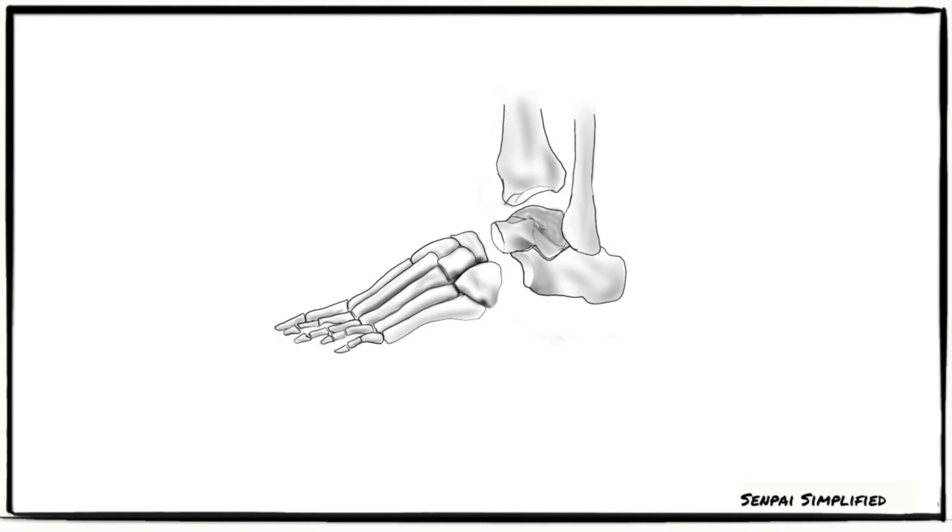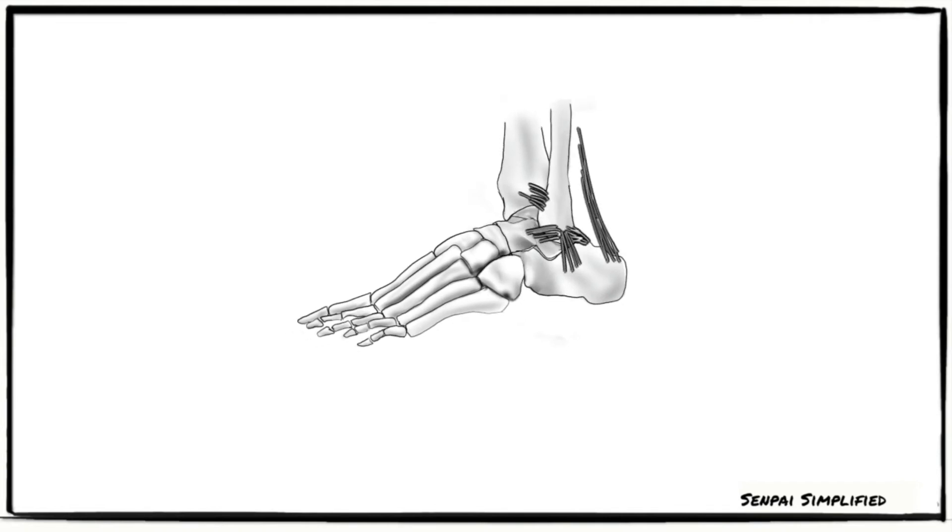The stability of the joint is ensured by the close interlocking of articular surfaces, strong collateral ligaments, and the tendons that cross the joint.